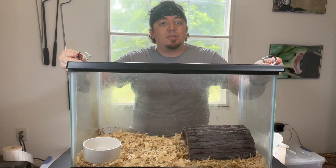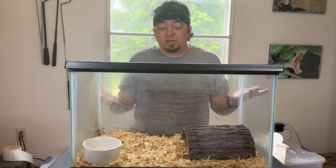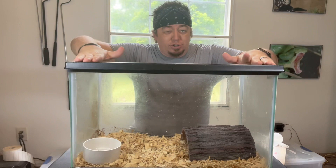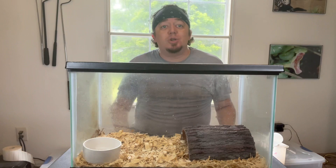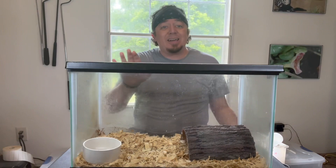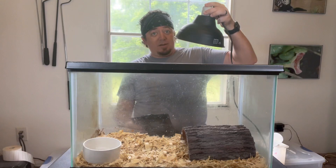You can also go the cheaper route and put something heavy on each end, like a book or a brick. Now, snakes need heat to digest their food, so on tanks like this you have options of a heating pad or a heat lamp. For a heat lamp on this size tank, I would do a 50-watt to 75-watt heat bulb. You can get an infrared or one that looks like a normal light, and just place it right on top of the wire mesh.